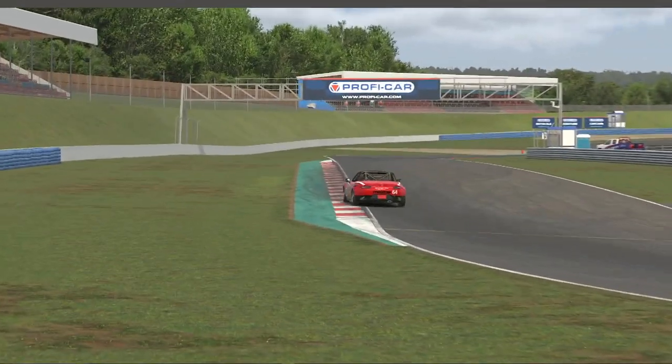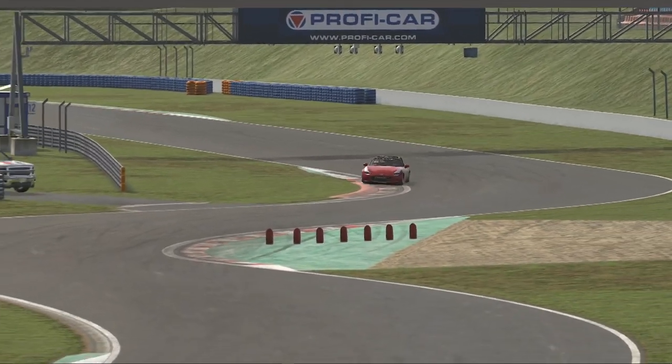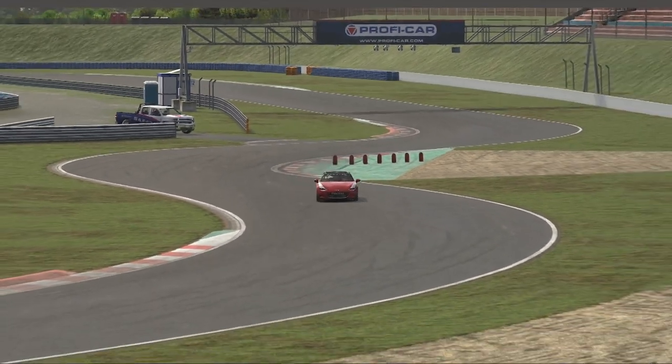Hello and welcome to the Oschersleben track guide for the MX-5 Cup. Leave a comment below if you would like to have a free lap analysis or if you have any other questions about this circuit.